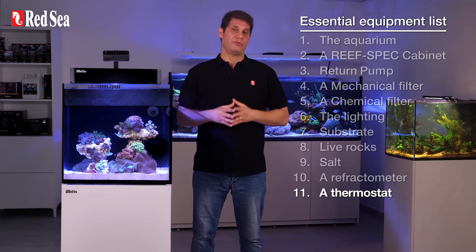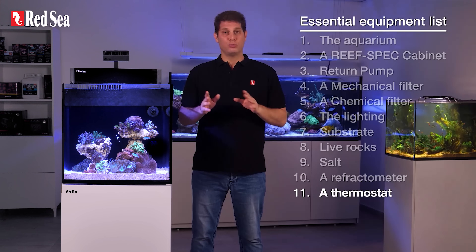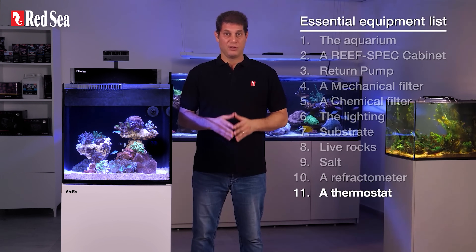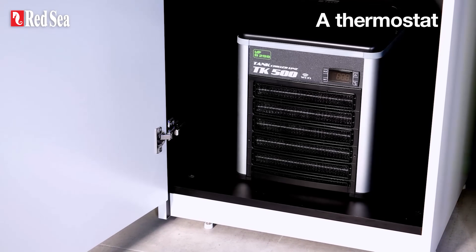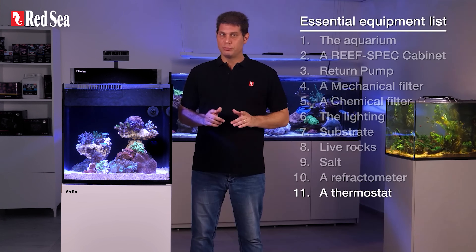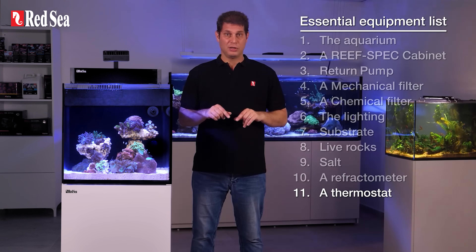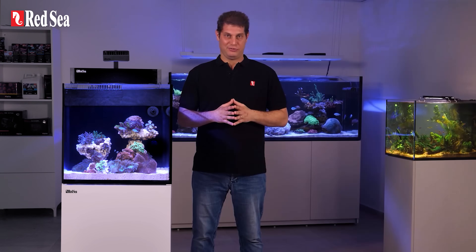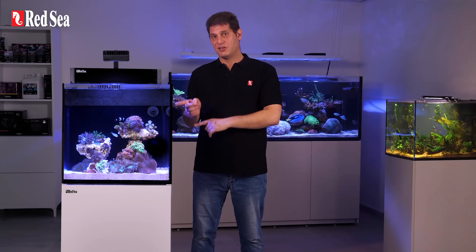11. Thermostat. As we mentioned in the previous episode, the temperature in a reef aquarium should be a stable 25 to 26 degrees Celsius, or 77 to 79 Fahrenheit. To keep it steady year-round, you may need to get either a heater or a chiller, depending on where you live. Your key considerations should be durability and energy efficiency. That concludes our essential shopping list. Now the fun begins — we go back in time and follow how we set up this tank step by step, so check out our next episode.